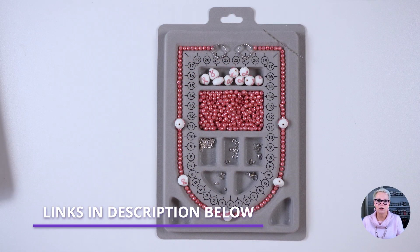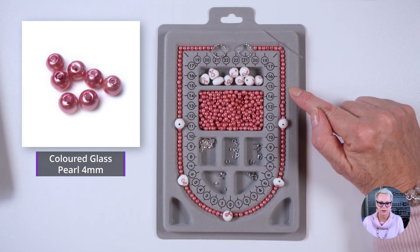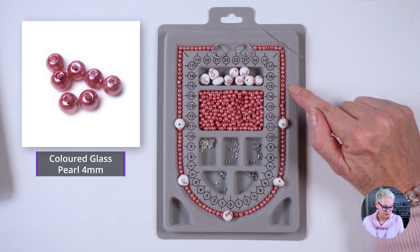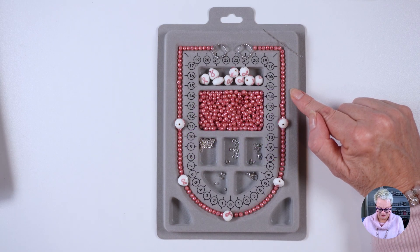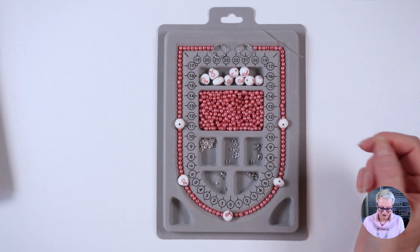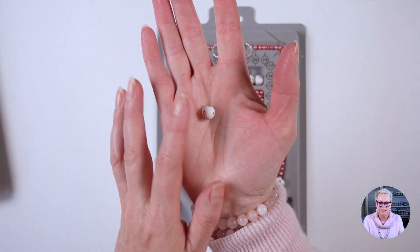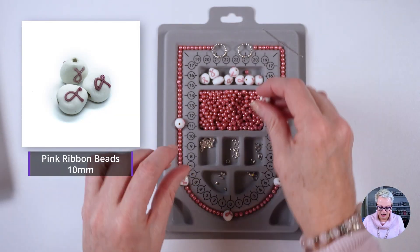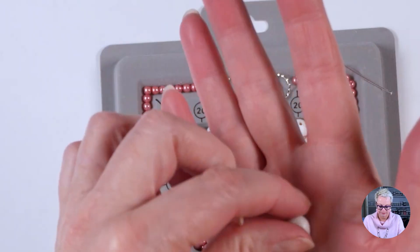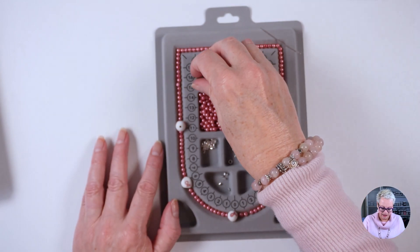I'm going to leave links in the description box below to all of the materials I've used. We're going to be using a lot of these four millimeter colored glass pearls — in fact, 183 of them. I've also got breast cancer awareness beads in two shapes: round ones that are 10 millimeters with a pink ribbon on the side, and heart-shaped ones which also have the pink ribbon and are also 10 millimeters.